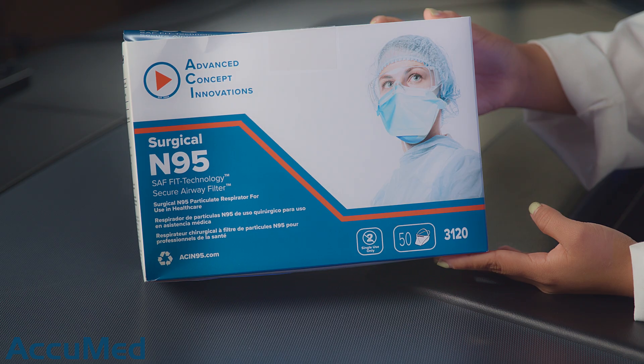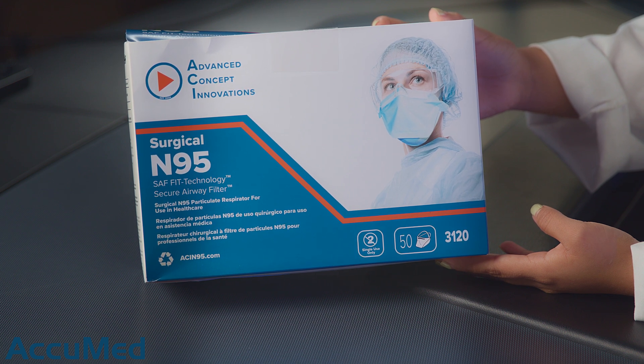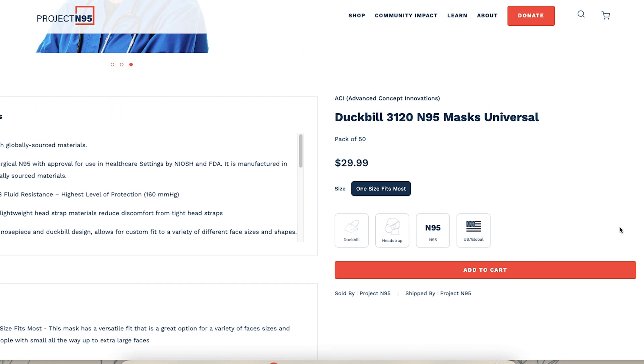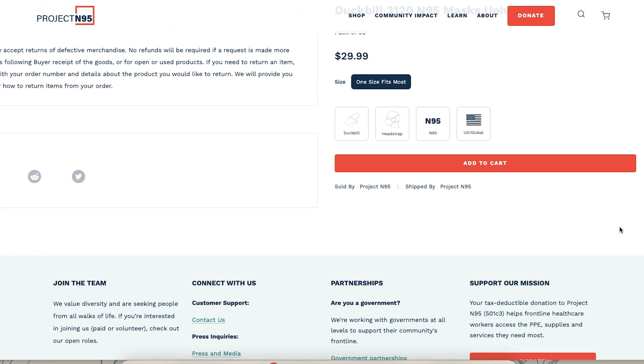Hello everyone and welcome back to the Acumet channel. Today we're going to be reviewing the ACI Dugbill 3120 N95 respirator. We purchased these from Project N95 and they come in a pack of 50 for $29.99. These respirators are also made in the USA with global materials.